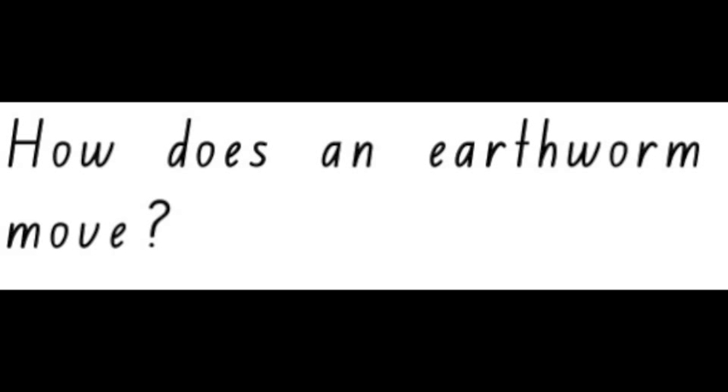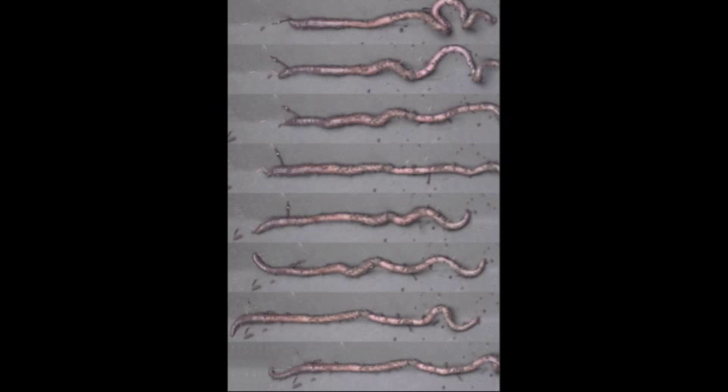How does an earthworm move? Earthworms wriggle around. The muscles around their segments allow them to tighten and stretch out.